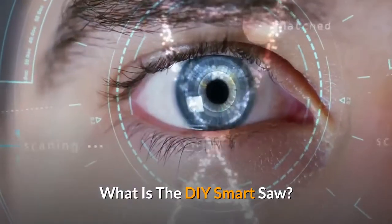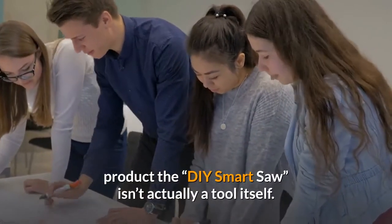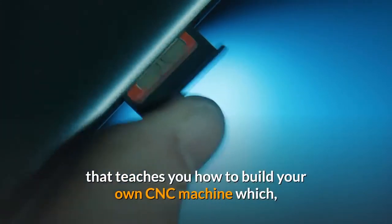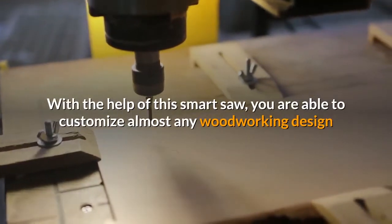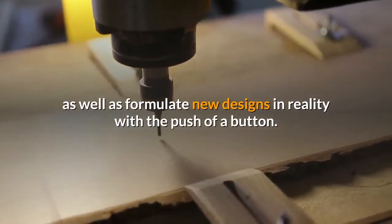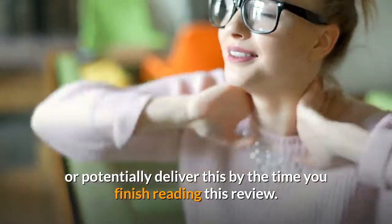What is the DIY Smart Saw? Contrary to the name and perception made from the advertisements, the DIY Smart Saw isn't actually a tool itself. It's an e-book, or more like an extensive guide, that teaches you how to build your own CNC machine which Alex Grayson, the creator of this guide, likes to call the Smart Saw. With the help of this Smart Saw, you are able to customize almost any woodworking design as well as formulate new designs in reality with the push of a button. That's what this product claims to deliver, and you will get to know if it can actually deliver this by the time you finish reading this review.